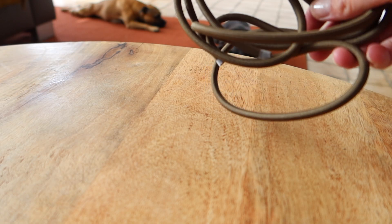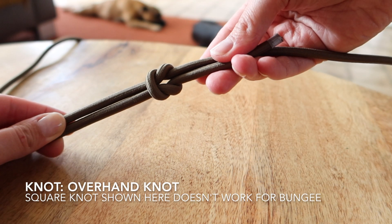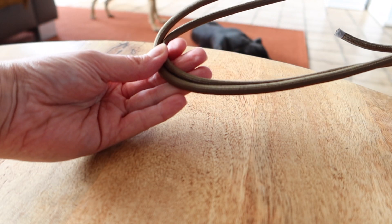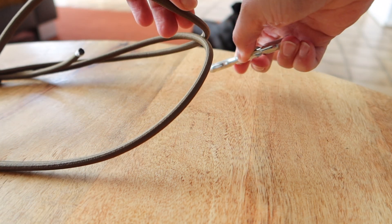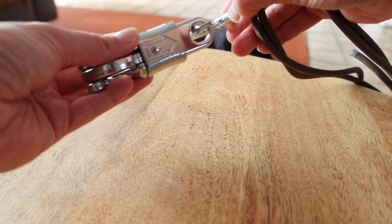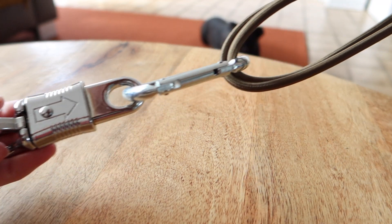The bungee rope will form the spring in the spring pole. In order to turn the bungee rope into a spring, you tie it into a loop, and then loop it a couple of times to create the amount of slack that you like. After deciding how many loops you want, you attach a carabiner to each side, and then attach a panic snap to one of the carabiners.